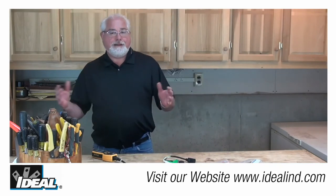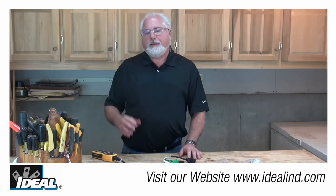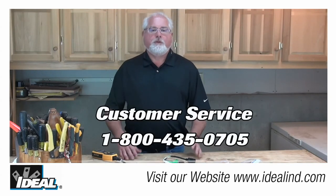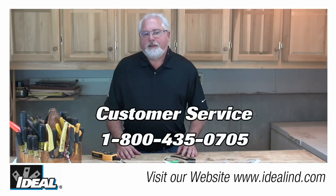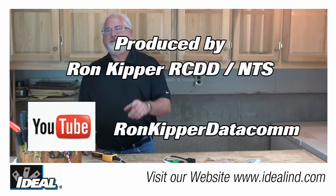To learn more about how Ideal's SureTest circuit analyzer can help you discover wiring problems in a building, contact our customer service department or visit our website. Hey, thanks for watching, folks. I'm Ron with Ideal and I'll plan on seeing you on the next one.